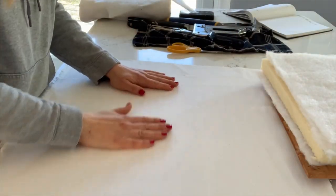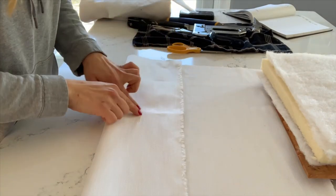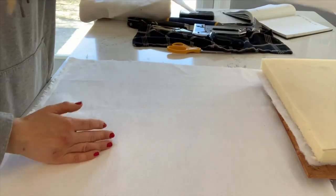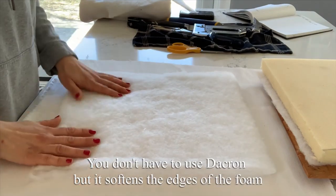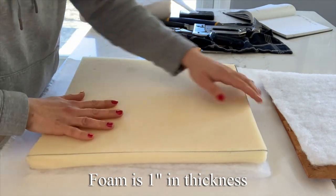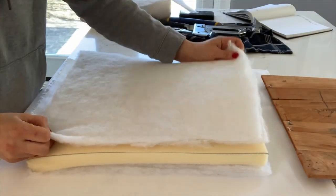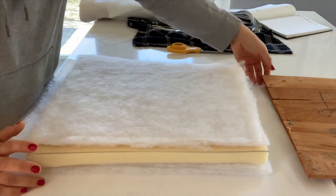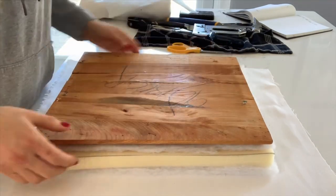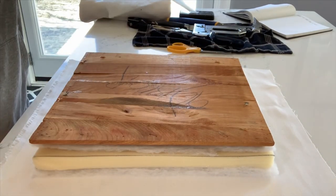I'm ready to start putting this together. Make sure your fabric is perfectly clean. You're going to start face down so the top of the seat is facing down onto the fabric. Then you're going to layer on a piece of Dacron — this is just to soften the edges of the foam. Then add your one inch foam on top of that; if you want a deeper foam that's fine, I thought one inch was sufficient. Then add another layer of Dacron, and last but not least add your seat. It looks like a lot of foam but I'm going to pull it together and it's going to be quite comfortable.